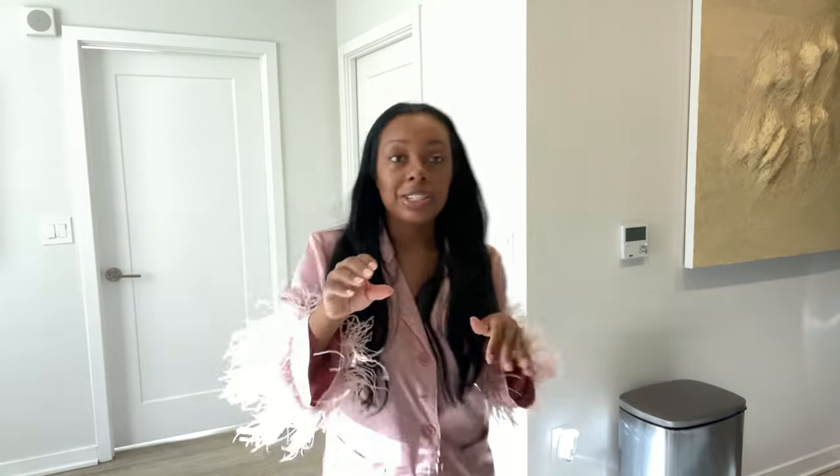These pajamas are so cute — they're from MB Finale. This is the whole fit and I'm going to link it. Getting cute and cozy in the house.